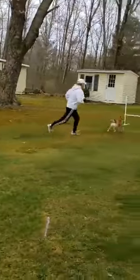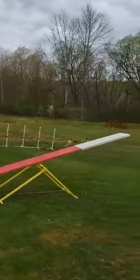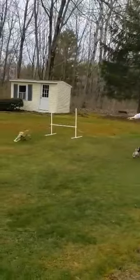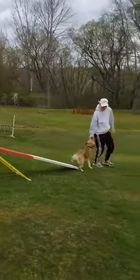This way! Jump! Over here! Teeter! Balance! Good girl!